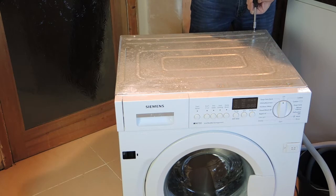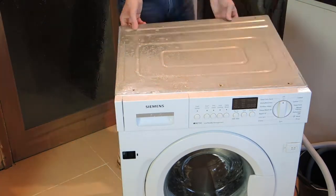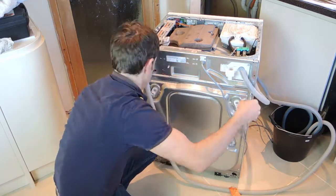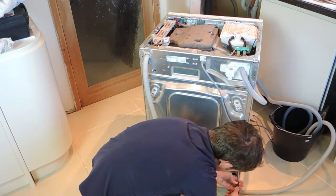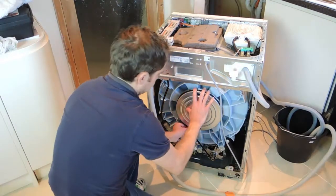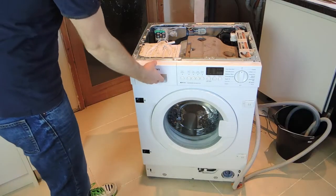Here I am removing the screws from the top of the washing machine to gain access to the inside — very straightforward. Remove the top panel, and now I am removing the screws from the rear to remove the other main access panel. The main access panel from the rear is now removed, and now I am going to remove the drive belt between the motor and the flywheel at the rear of the drum — very simple to do just with your fingers.